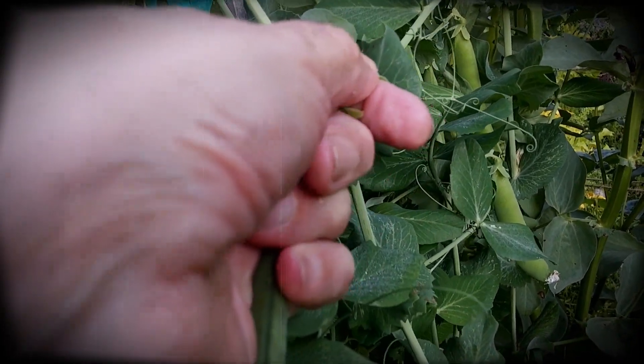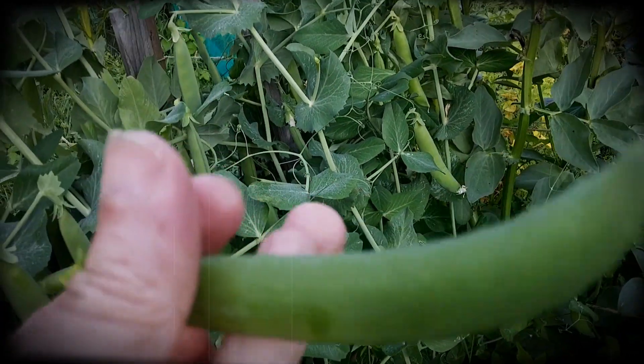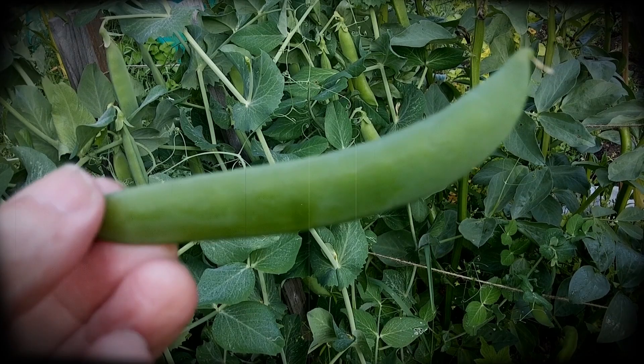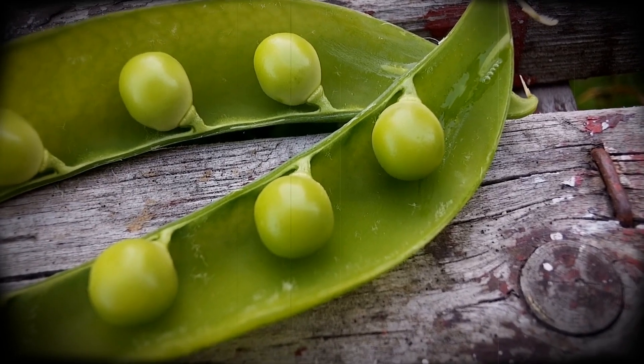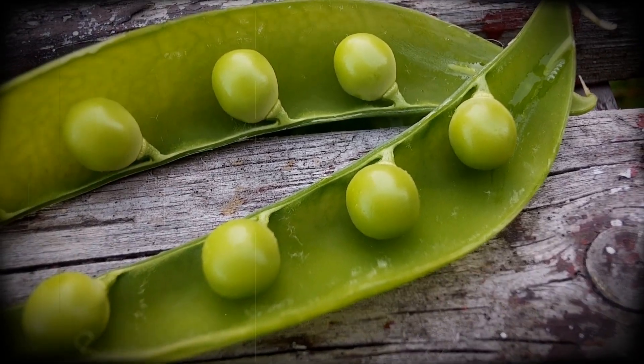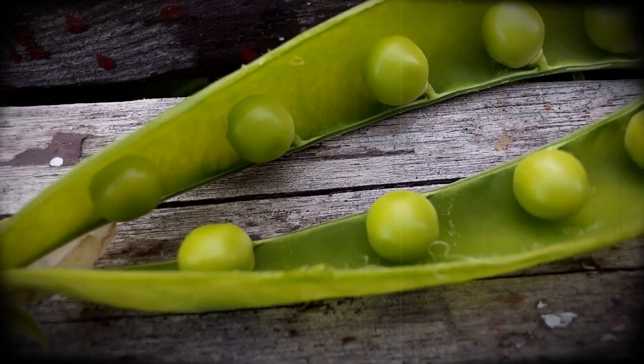Let's have a look at this one. Come on! Is that a 10 pea pod or not? So, there we have it. 1, 2, 3, 4, 5, 6, 7, 8, 9, 10.